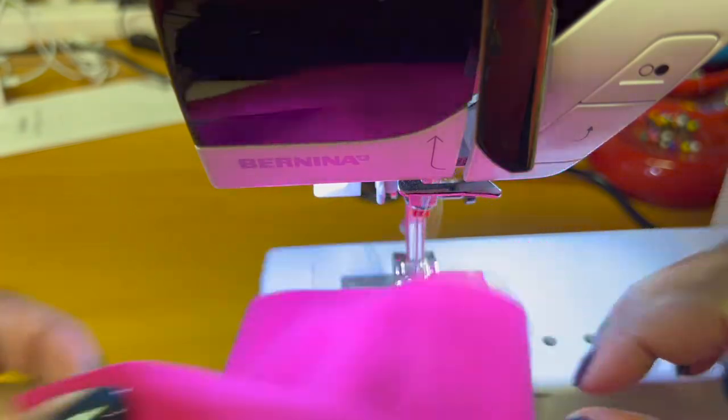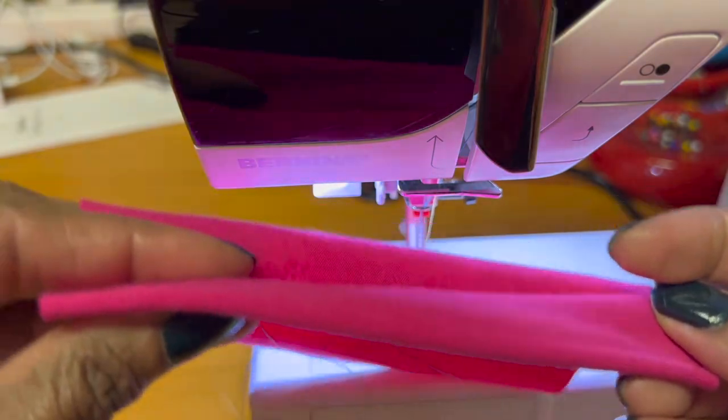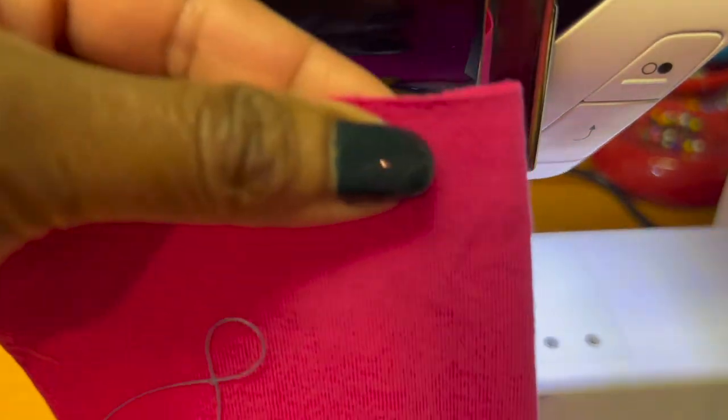This is our pretend t-shirt hem. You've folded up your hem, and then you're going to turn it over because you're going to stitch from the right side.